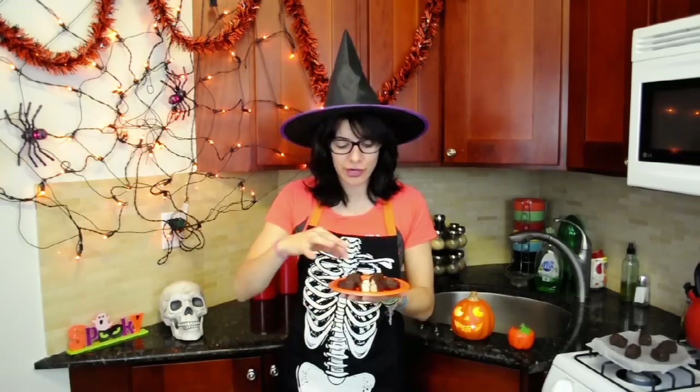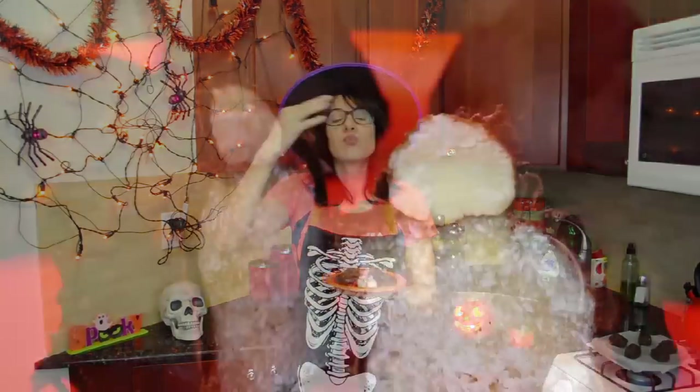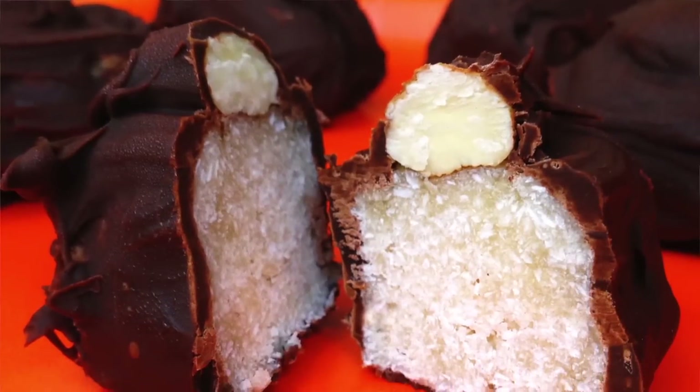After removing your Almond Joys from the freezer, you want to let them sit at room temperature for about ten minutes before devouring. Mmmmm. Even better than I remember!